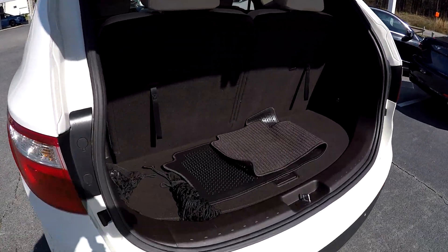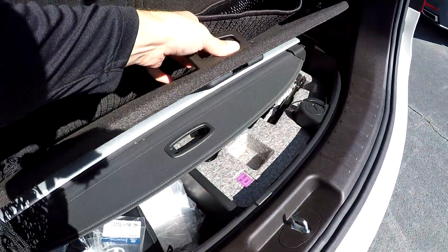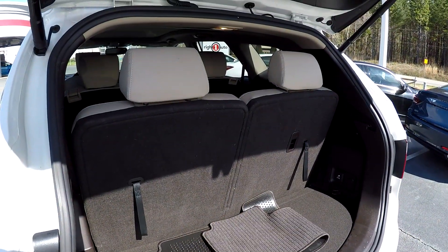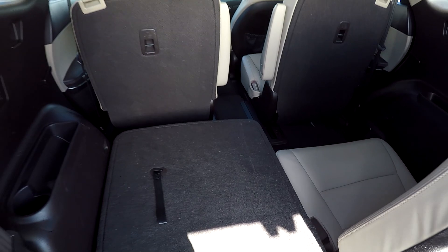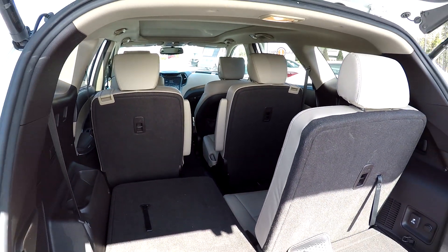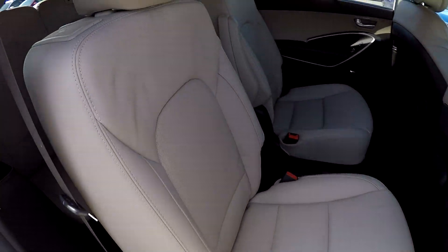At the rear gate, we do have a power lift gate. You've got some mats included back here, a little additional storage, and a privacy cover underneath the floor. This third row seating can be laid down for additional storage — easy one-hand operation, falls down out of the way. You can also lay your second row seats down for additional cargo space if needed.